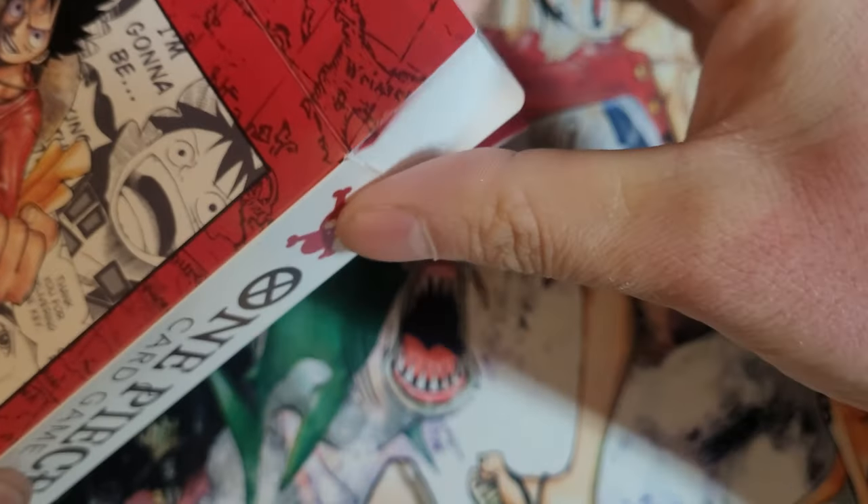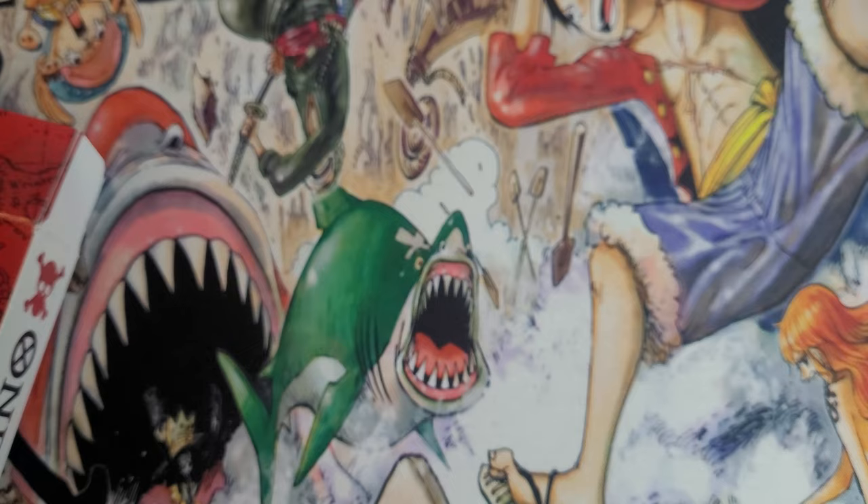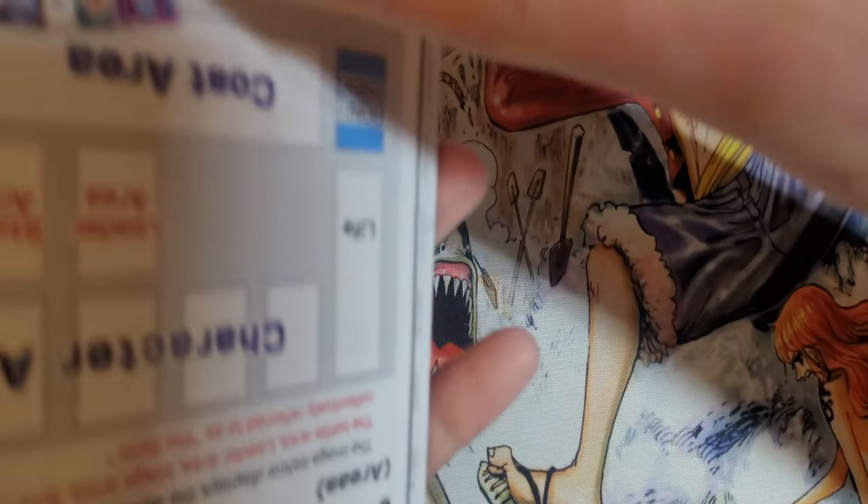What's inside? It's cardboard — so it's completely recyclable then. Here we got, I'm assuming, the game mat, which is also the instructions on how to play.